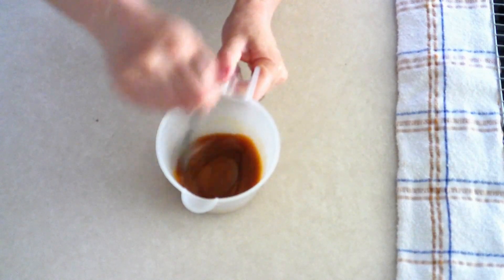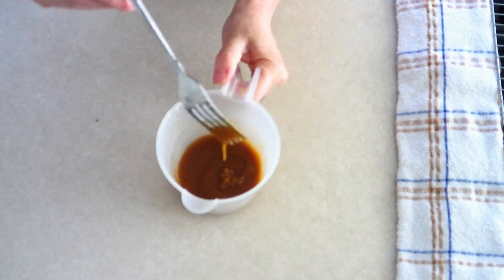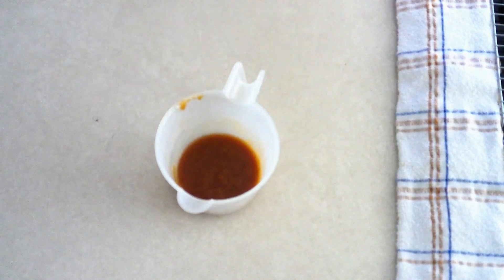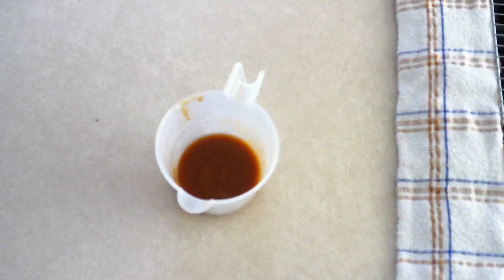Remember you can use this caramel sauce in any recipe that calls for caramel — it doesn't have to be just for this recipe. As you stir and the caramel cools, you should feel it getting a little thicker and more sticky in texture. Set it aside and allow it to cool to room temperature; as it keeps cooling it will continue to get thicker and more sticky, which is exactly what you want — smooth and sticky but still spreadable.